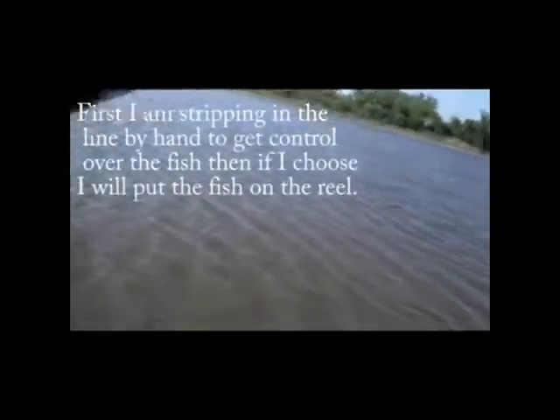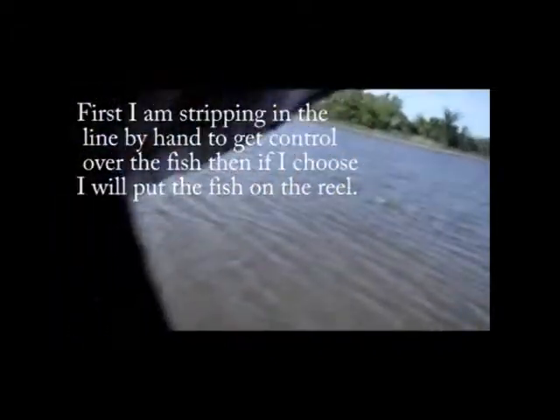I never would have found that fish without a strike indicator. Never. This fish has no clue what's going on. Well, if he wasn't freaked out before, he's going to be... there we go. Decent fish anyway. I don't think he knows he's hooked yet. I caught him right away. Off she goes.